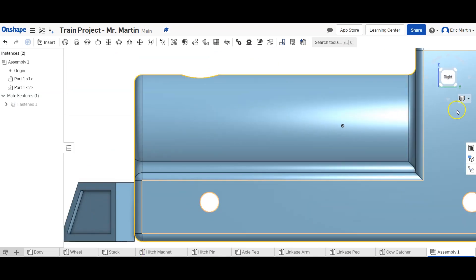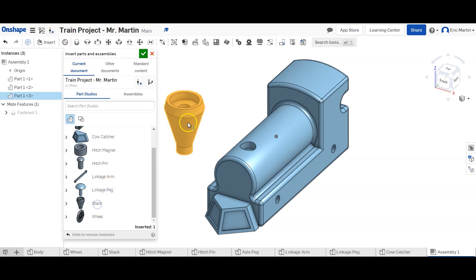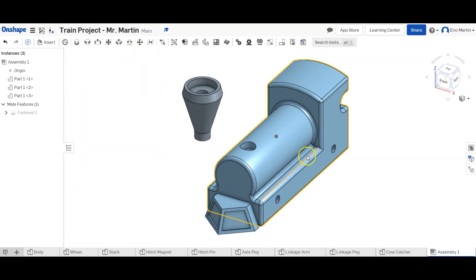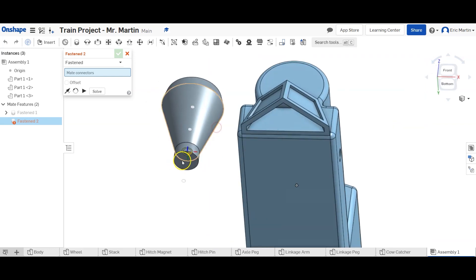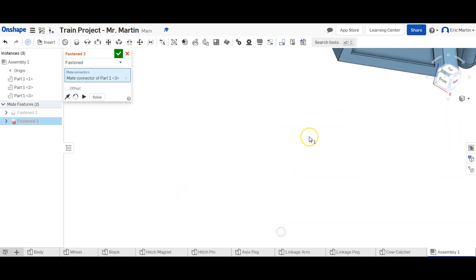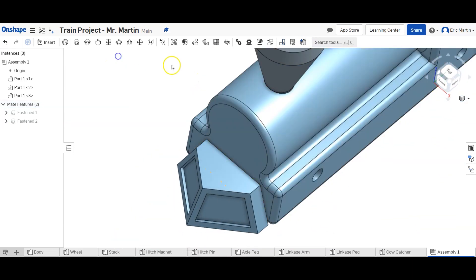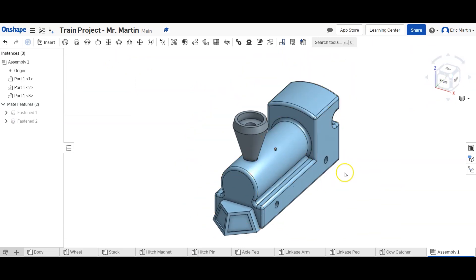Next we're going to place the stack in, so we're going to insert the stack, click here, click the green check. We're inserting the bottom of the stack into the bottom of the hole using Fastened Mate. I'm going to rotate this a little bit and select the bottom surface, then hit the check mark up here — hitting the check mark on the contextual pop-up doesn't always do what we want. Our stack is now inserted.